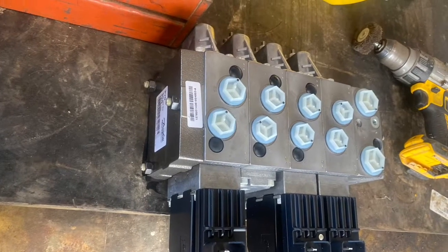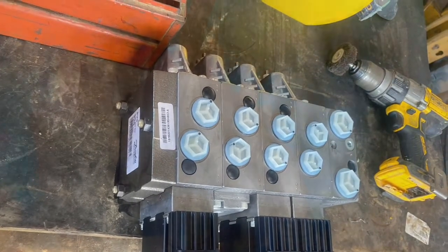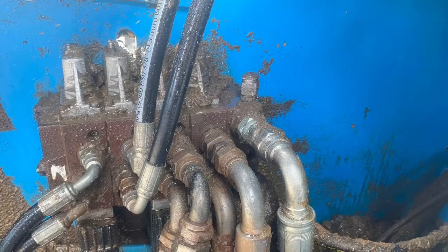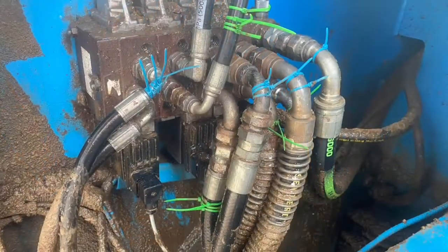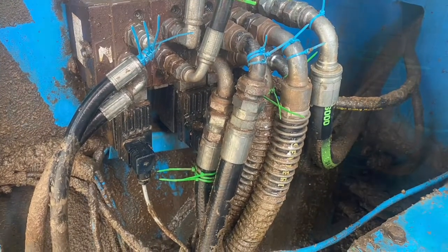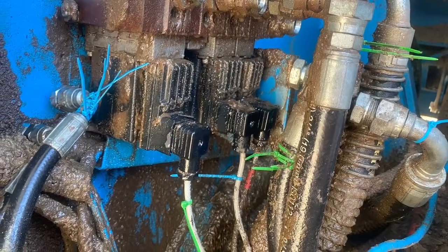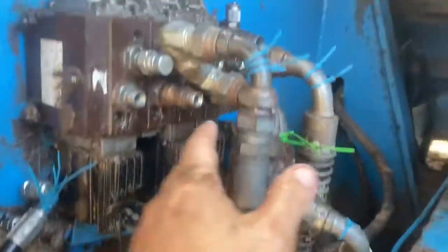We've gone ahead and brought a new valve from our supplier — got it for a good price. The old one was leaking and the spools were sticking; it's been resealed before and we just saw it's not worth the hassle. We went and bought a new one. Highly recommend zip-tying the hoses before pulling it apart so you can put it back together quickly and don't have to trace each line.